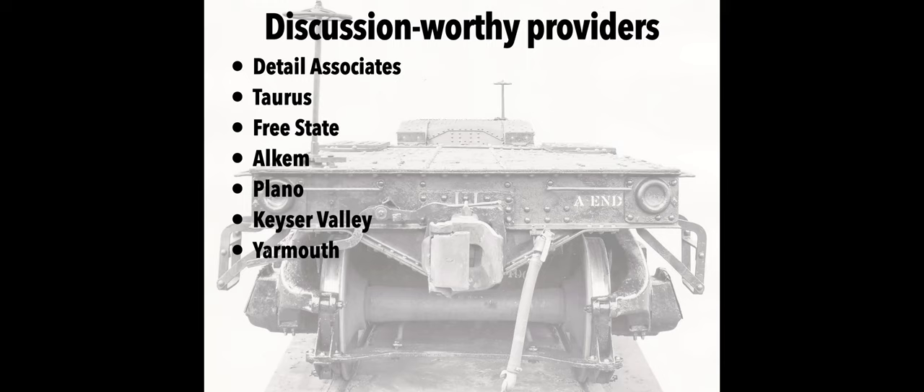I wanted to mention a few providers. In our piece of the world we've had etchings around for a while. Detail Associates — I remember when I was a kid you would buy their parts and they had this gluey stuff that attached them to a vinyl backing that you had to soak in lacquer thinner to get the part off. Taurus, I recall, was one of the first to have parts in a freight car kit — they had wood freight car kits that also included etchings.